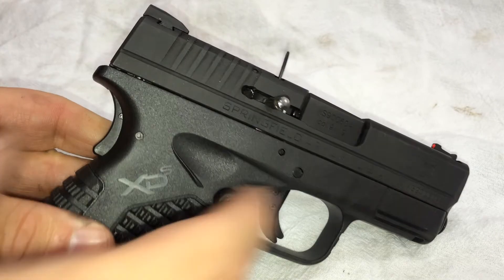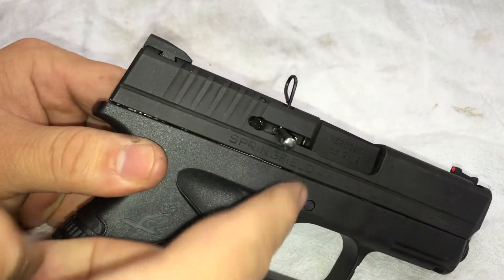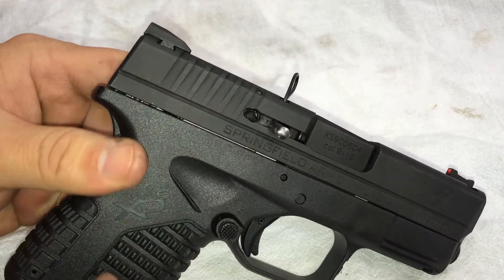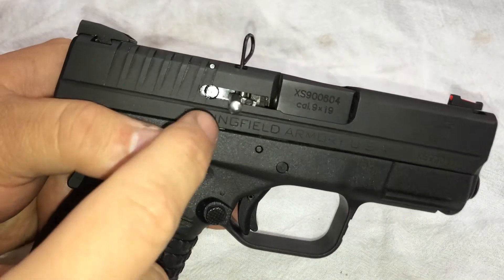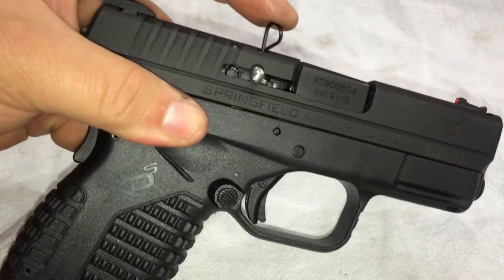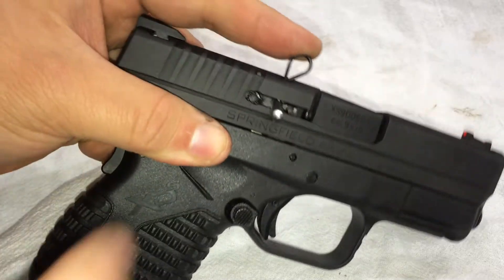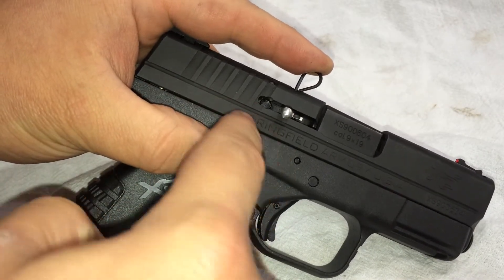So when the pistol is cocked, let's go ahead and fire the pistol. Notice how there's no pressure at all anywhere on this. Now, when the pistol has been fired, the striker is in a free-floating position, so if we were to shake this slide — I'm going to hold my pin in so it doesn't lose anything — listen to this. That's the striker that's in there that's actually limp and just rattling around in there.